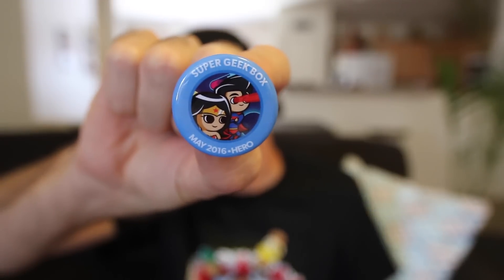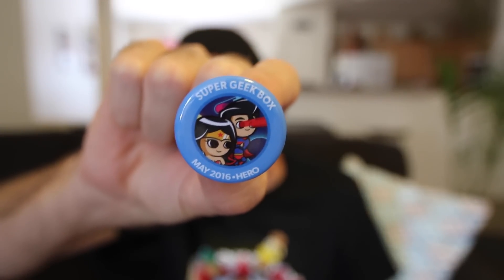Okay, right away, let's try to find the pin so we know the theme. And the theme is... Hero. This month's theme is Hero. There's the pin. 2016.